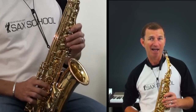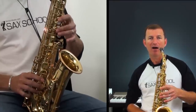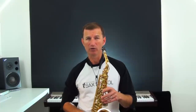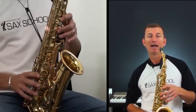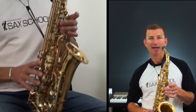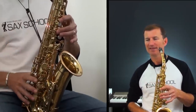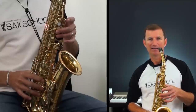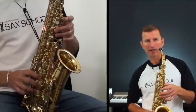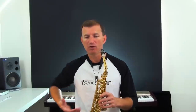Once you're comfortable with that, you might want to try F to A. Front F — we talked about that before — C finger and our F key. For high A there are multiple fingerings, but here's a good solid one: octave key at the back, A finger and G finger on the left hand, and all three fingers on the right hand. So just try practicing front F to high A, coordinating all those fingers together — F to A, F to A. Keep everything really nice and firm with lots of air support.